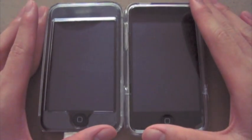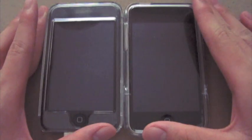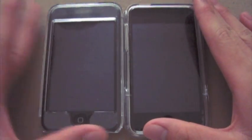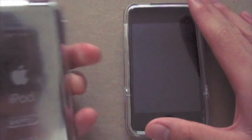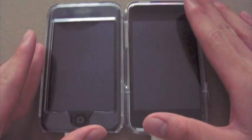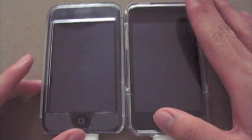Hey guys, what's up? So today I'm going to be doing a tutorial on how to get the iOS 4 dock on an iDevice, such as my first generation iPod Touch or the iPhone 2G, which is also a non iOS 4 supported device.